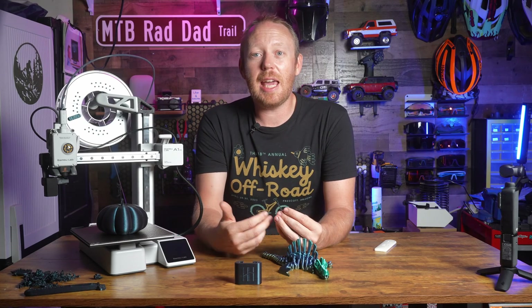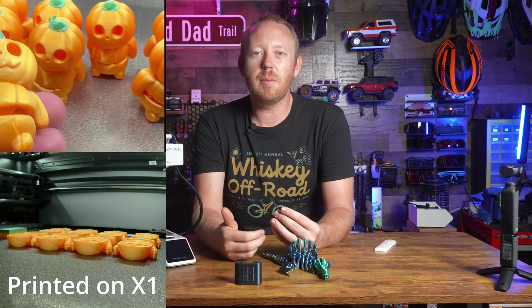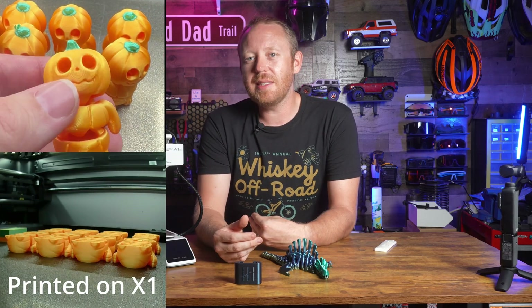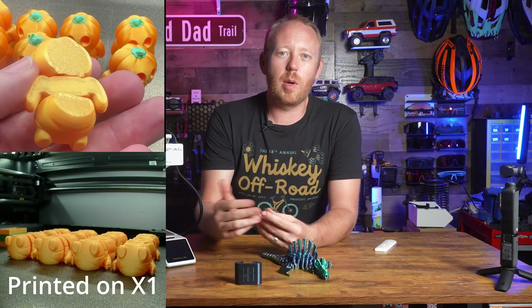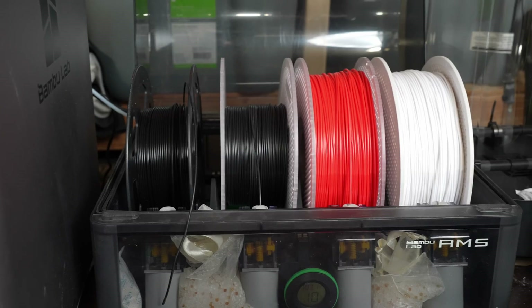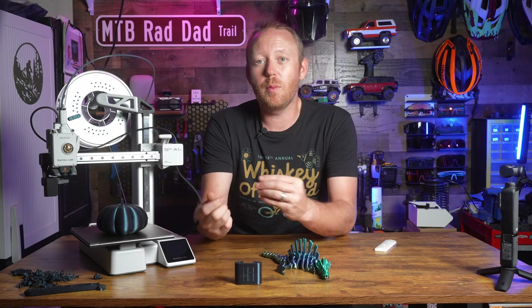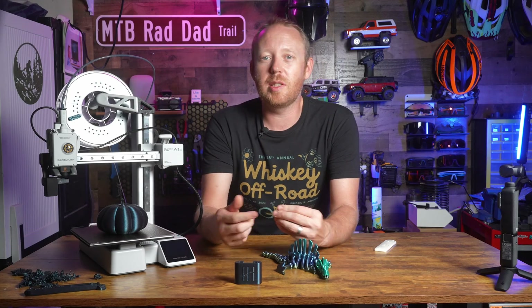The AMS Lite gives you the ability to do multi-color printing or multi-material printing. One of the reasons I like having the AMS on my X1 Carbon is that I can load up different color filaments and different types of filaments, and just remotely print without having to come over and switch them out as needed.